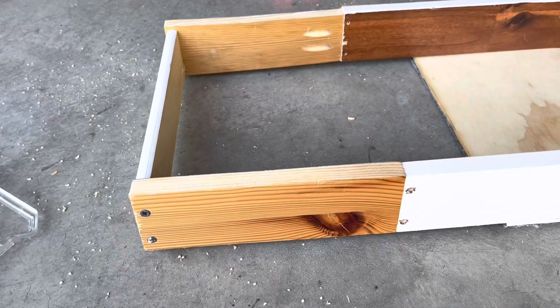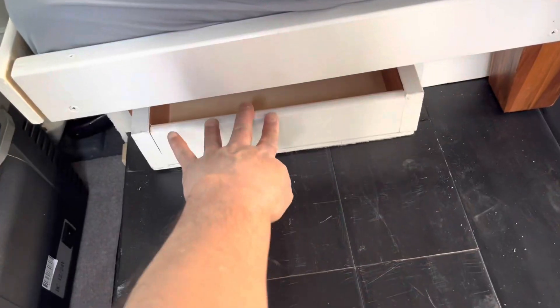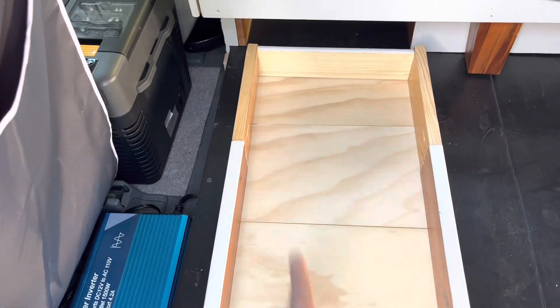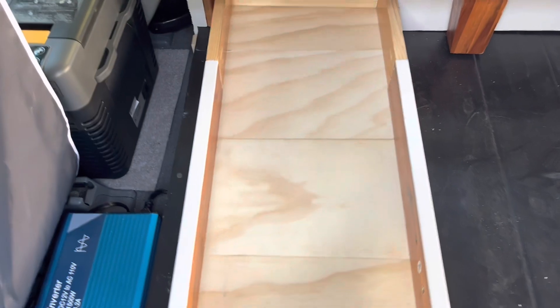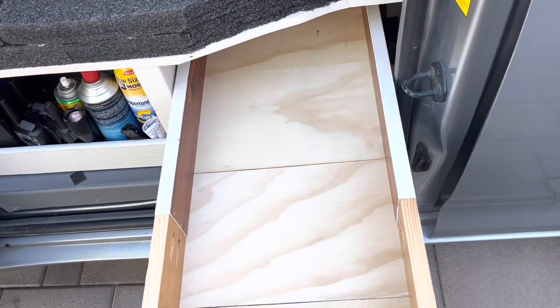So there's the extension — not a thing of beauty, but it'll look better once it's all painted up. Now the drawer's in there. See how much bigger it is. There's the extension. Look at it on the other side — all that extension.